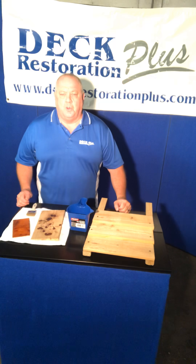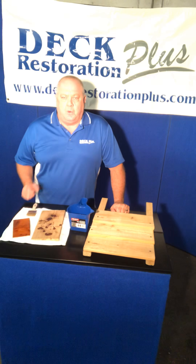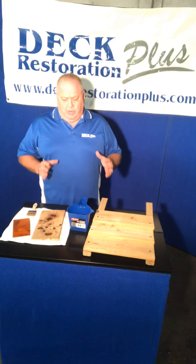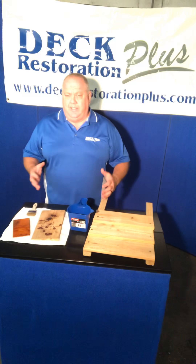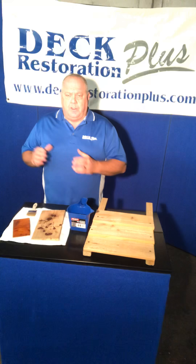Hello, I'm Everett Abrams, the Wizard of Wood, and you're in the shop with me today. Today I want to talk about the difference between painting and staining — the differences and how that relates to whether it's wood siding, a deck, or anything. Sealers and stains are different than paints.